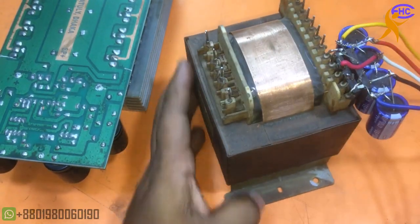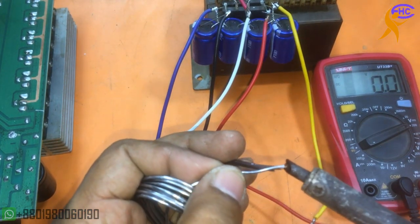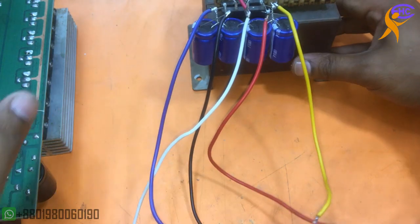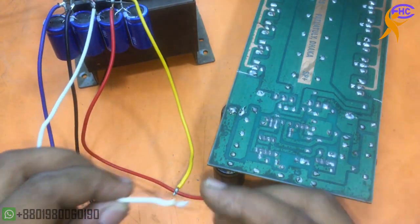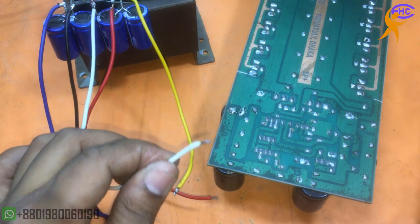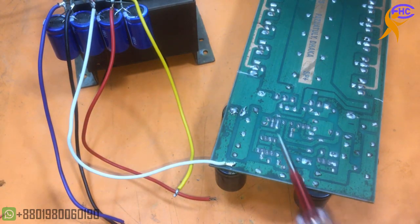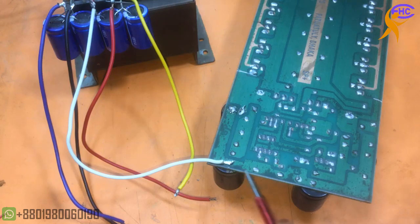If we use this voltage setup, then our circuit will make a good sound and it will run for a long time. The white wire is the ground voltage — I am soldering the ground voltage here. This whole area is the ground section, this whole filter down.